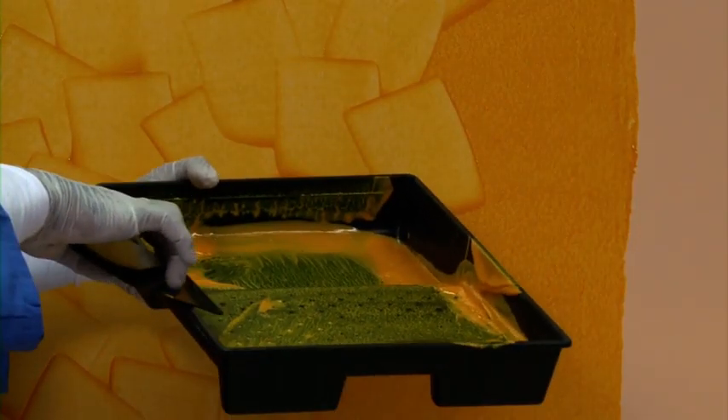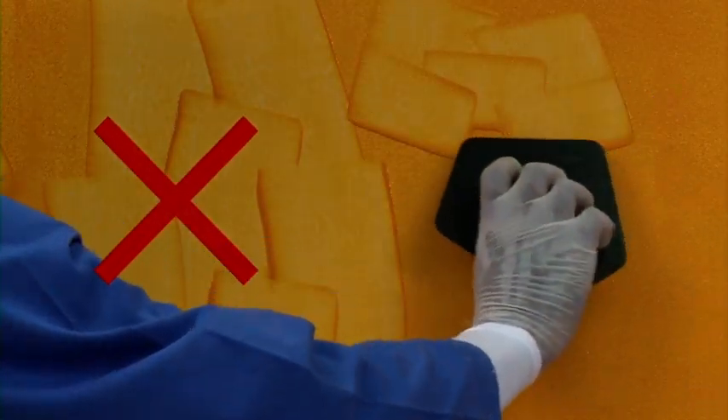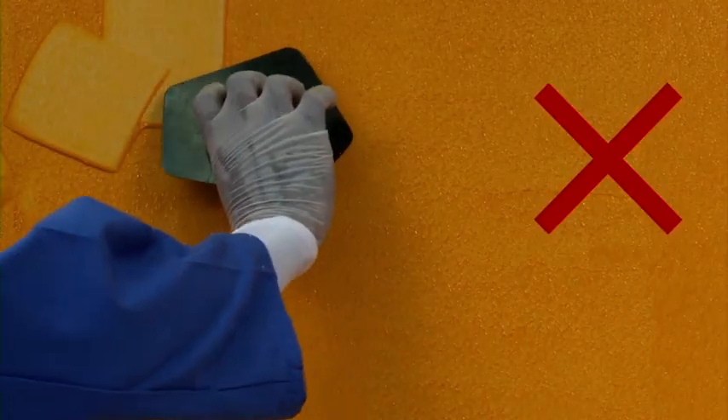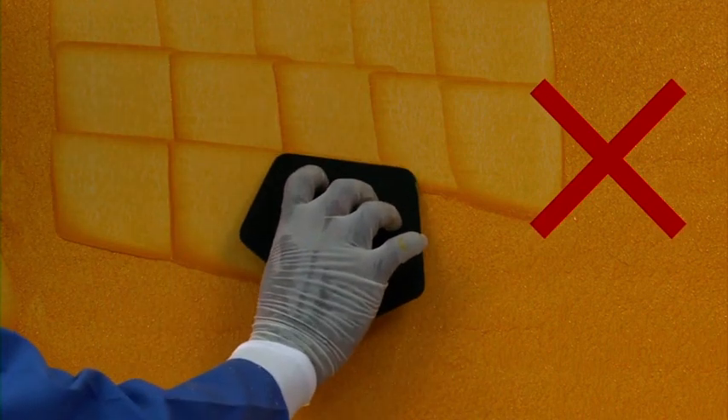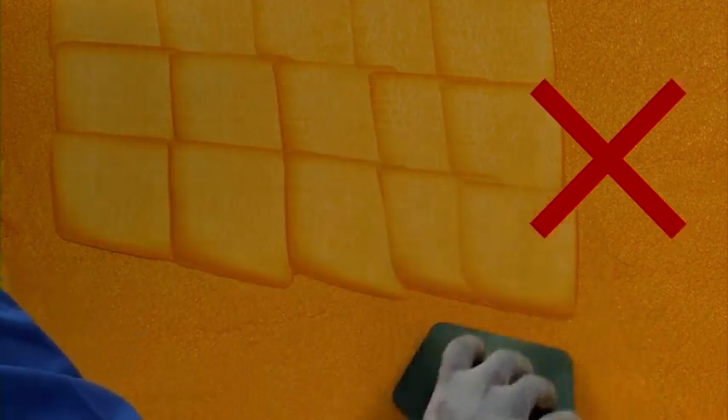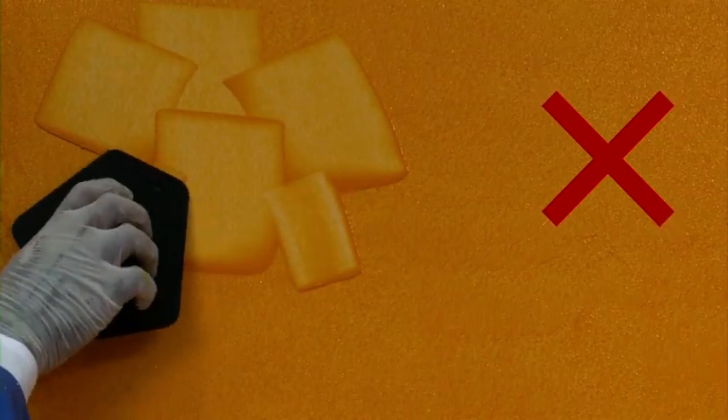Keep transferring excess material from the spatula to the paint tray. Do not create too long or too short strokes. Do not remove too much or too less paint. Do not create wavy strokes. Do not create all strokes uniformly in the same direction. Do not use different sides of the spatula on the same wall.